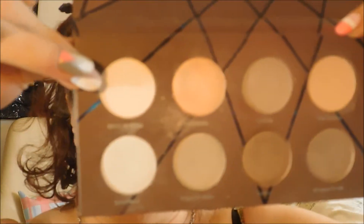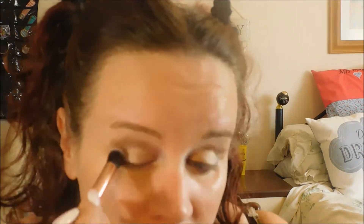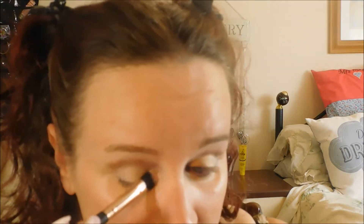I'm going to use this color here — I should have probably said what to do with each one. I'm using this pink one here for the rest of the lids, and then this white one here for under the brow and in the corners of my eyes.